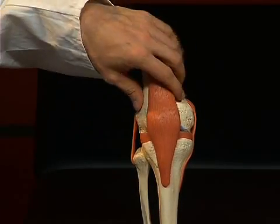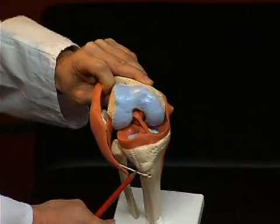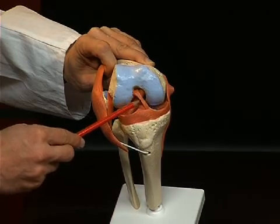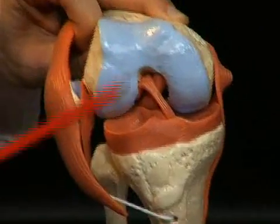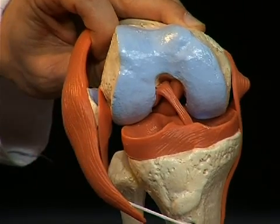Other important ligaments are situated inside the knee joint. I fold the knee joint open and tilt it slightly so that it's better visible. Here we see two ligaments: the front cruciate ligament, the ligamentum cruciatum anterius, and directly behind it, the ligamentum cruciatum posterius.